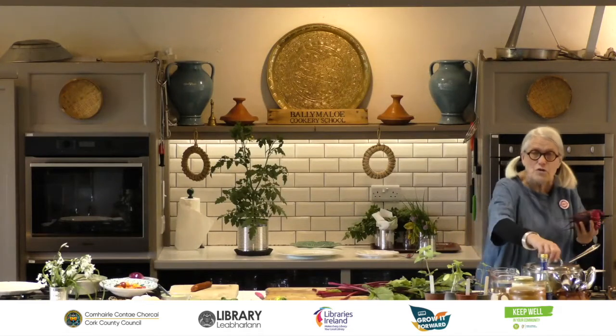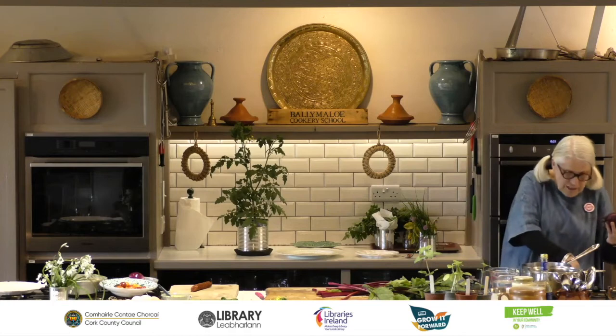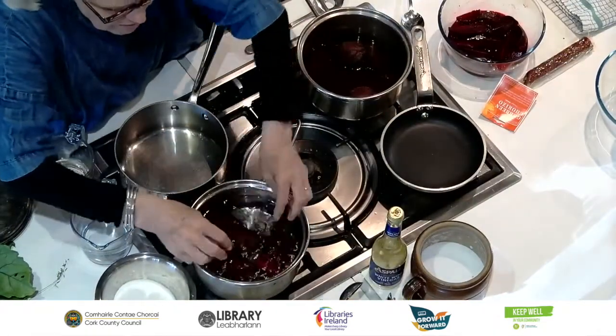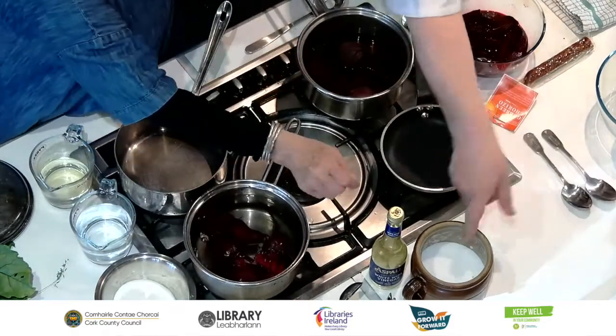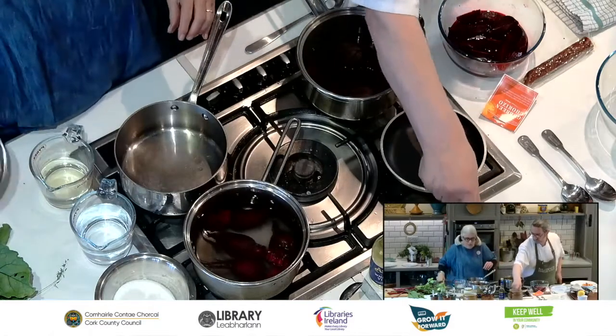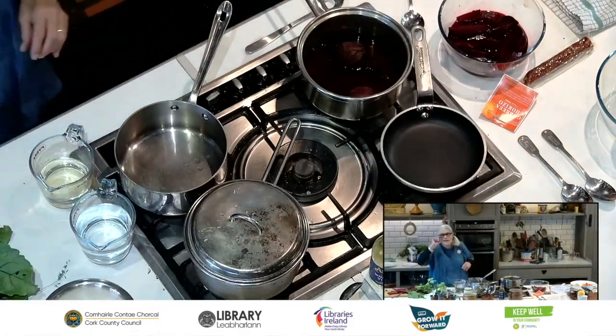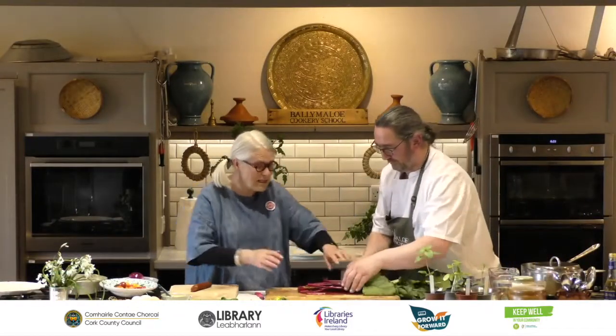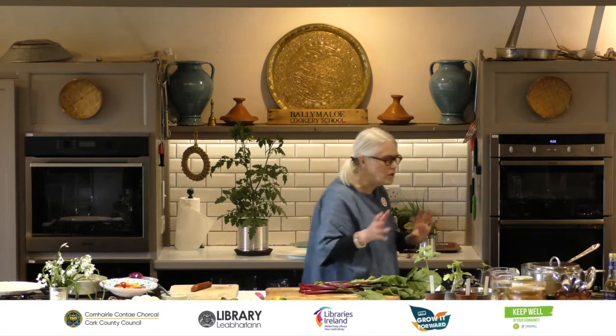To cook them, just put them into a saucepan, covered with cold water. Bring it up to the boil. You can put a little salt into the water, then cover it. It depends on the beets — when they're young they can take as little as 15 minutes, but in winter they can take up to two hours. In summer they're absolutely gorgeous and really quick to cook.